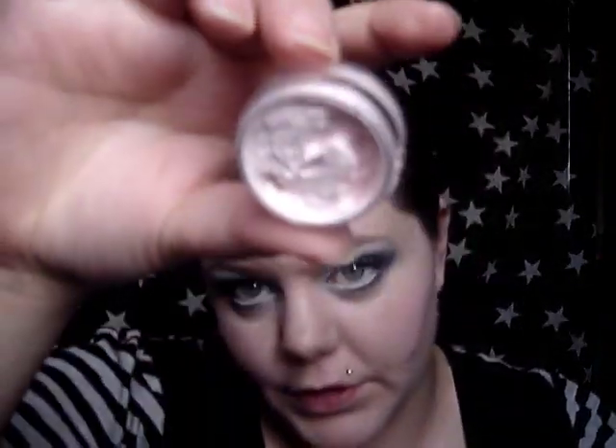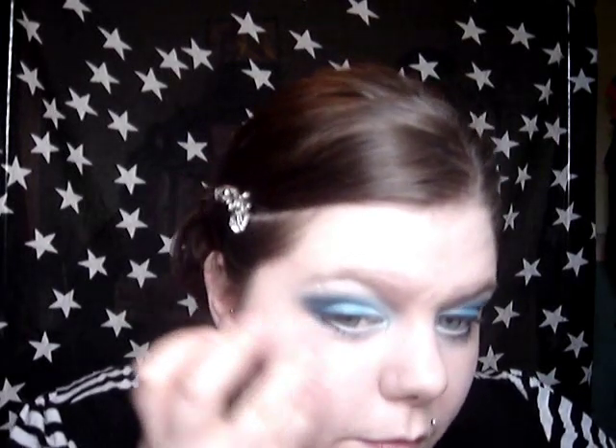I'll finish off the rest of the face. For highlight I'm just going to use Barry M's number 1 — it's like a whipped cream highlighter with a nice shimmery effect. I'm just going to put that right along the top of my cheekbones.